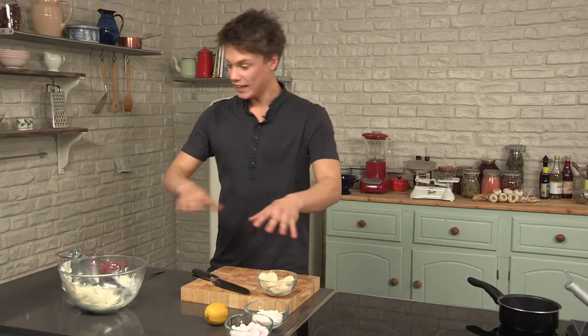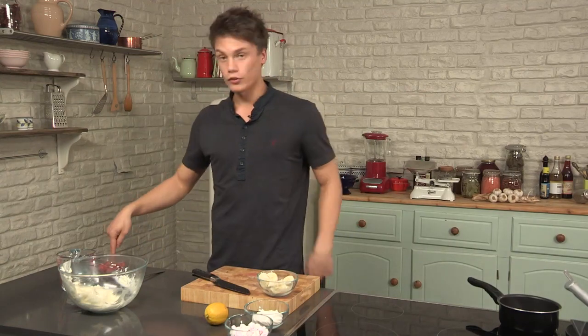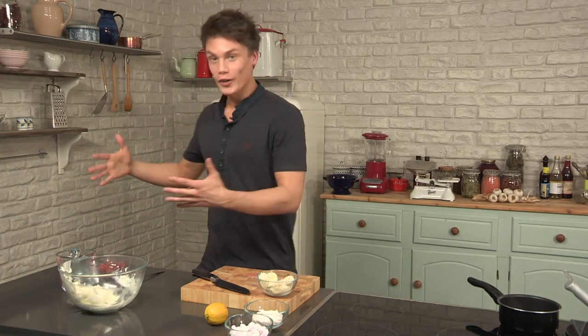This is a wicked recipe for kids. Put them in the dining room, give them all of it — the cream, the marshmallows, the pavlovas, the bananas, the strawberries. Obviously do the syrup yourself because we don't want anyone getting third degree burns. But it keeps the kids happy for hours and you can have drinks with your friends.